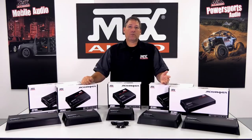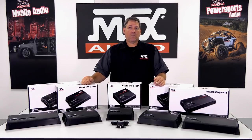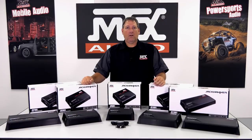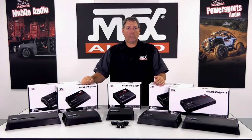Now it's time to take a look at the model breakdown. First, let's look at the monoblock amplifiers. There are three models in the family: a 500, 1000, and 1500-watt unit. All feature 4-gauge power and ground terminals, as well as 12-gauge speaker output connections, and all are 1-ohm stable.